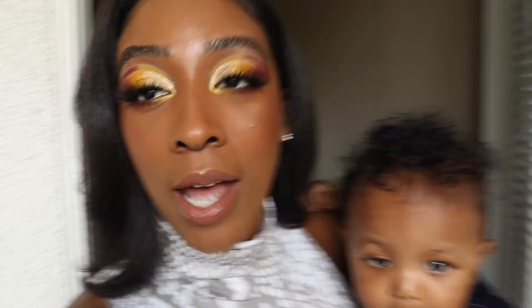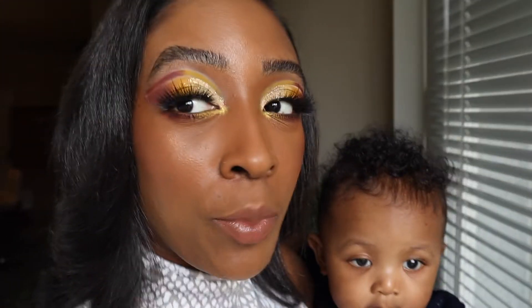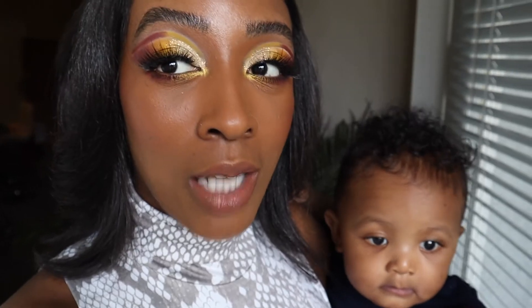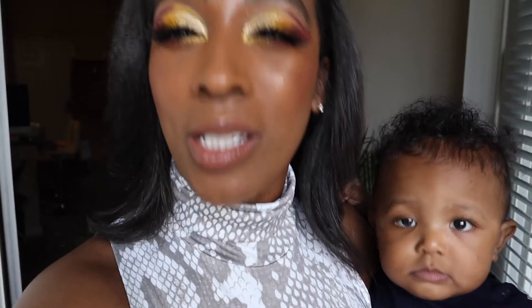Alright, you guys, this is me outside with the foundation applied to my face. Hopefully the lighting is a little bit better with my camera. I'm going to go out and run some errands and give you guys a wear test so you're able to see it — mask and everything. I'll catch you guys later.